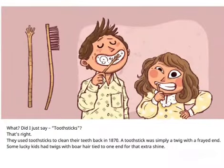What? Did I just say tooth sticks? That's right, they used tooth sticks to clean their teeth back in 1870. A tooth stick was simply a twig with a frayed end. Some lucky kids had twigs with bristles tied to one end for that extra shine.